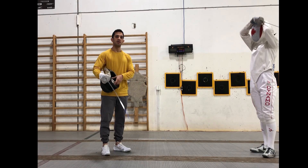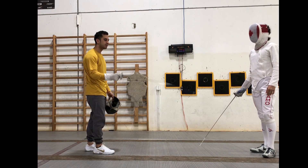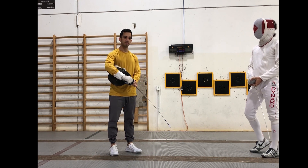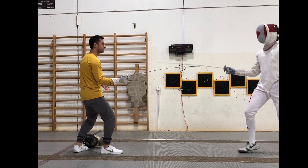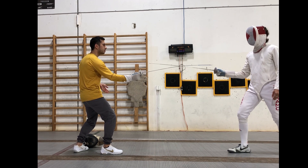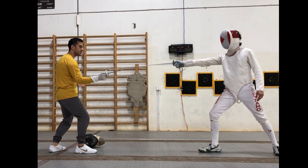Now we're going to talk about why we attack with our point first — the tip of our blade is coming forward before anything else. The reason it's so important is that it keeps us safe. Our main advantage with starting at the tip is that it keeps us safe. If my brother blocks, I'm still far away enough that if he attacks me, I can get back and stay in control of the action.